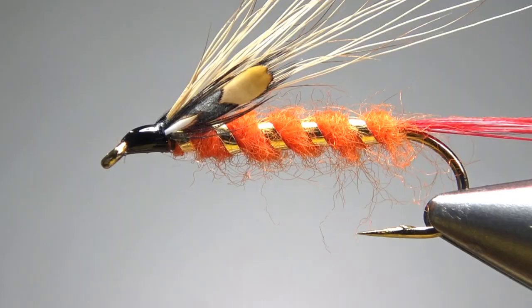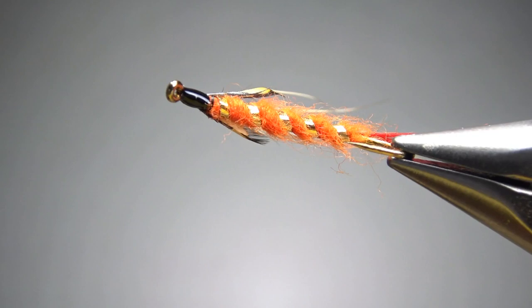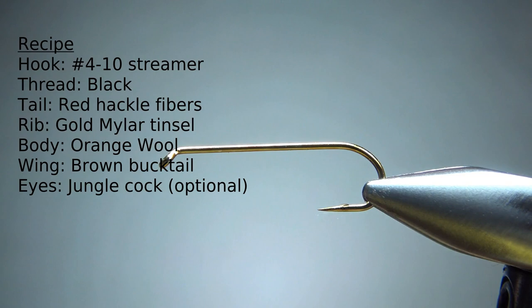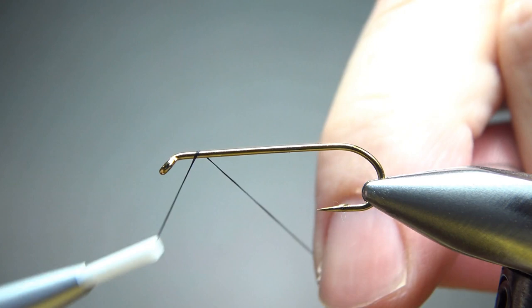There's one in the vise — a Poison bucktail. I'm tying this kind of small for a streamer. This is a number 8. You can go up to a number 6, probably a number 4 if you like big bucktails. I'm going with a number 8 because I fish kind of small streamers here in Maryland. I'm going to use black thread and lay a base down to the start of the bend.